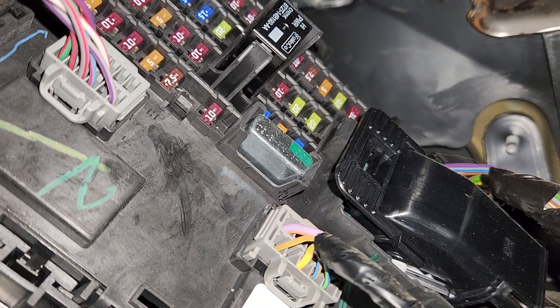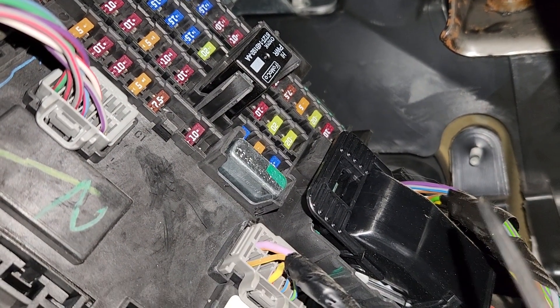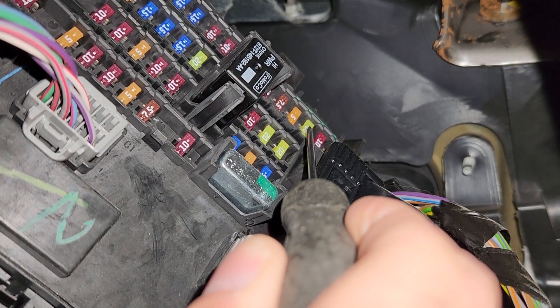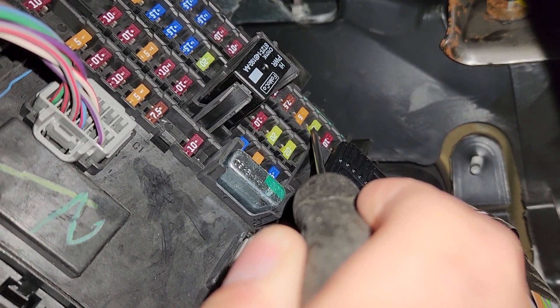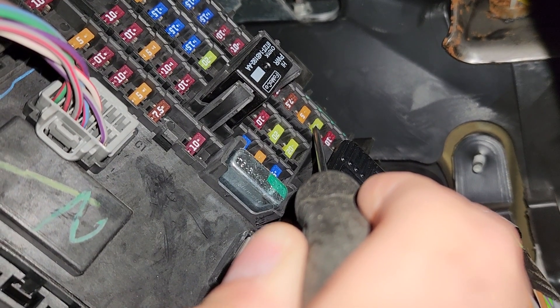The first fuse you want to check will be fuse number 5, which is a 20 amp fuse located here. This is the fuse responsible for power to the amplifier. You will be checking this fuse in case there is no sound coming from the speakers.